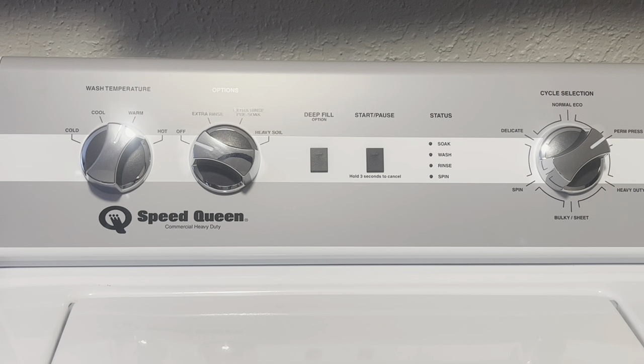Hey guys, Candida here. It was time for me to get a new washing machine and I settled on the Speed Queen. What I love about this is it has an agitator in the middle. With my last washing machine I just didn't feel like my clothes were really getting clean, so it was time.